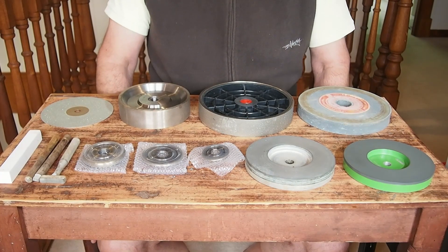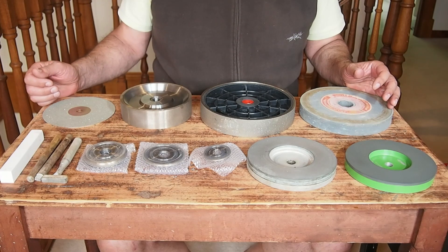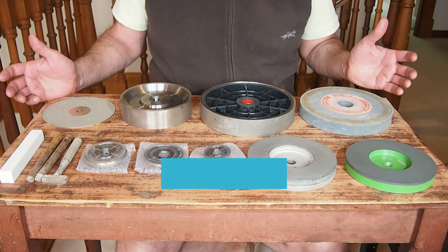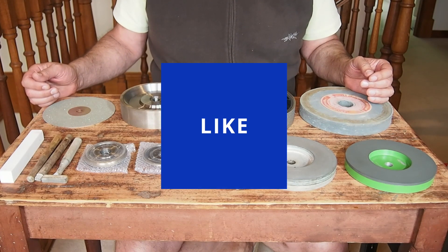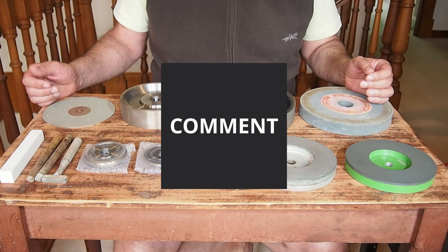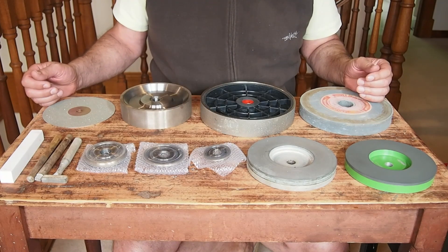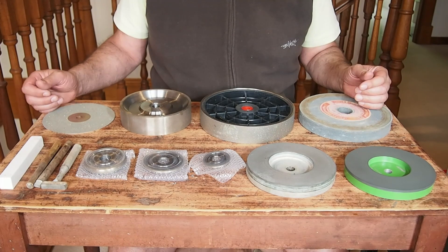Hello friends, Robert here from Diverse Opals. If you've been looking at some of our videos, welcome, and if you're here for the first time, welcome as well. I'd like to encourage you to subscribe to our YouTube channel because over the following weeks and months we're going to be providing a lot of information. This is a lifetime of things I've gathered from experience and I'd like to share them with you. So if you like our program, give us a like and subscribe.